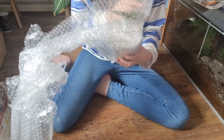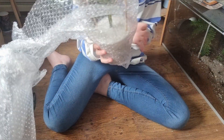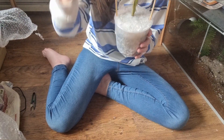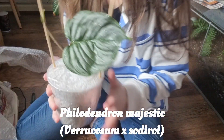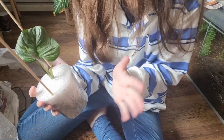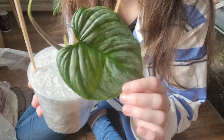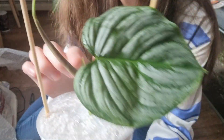Oh my gosh, this is such a bigger leaf than I thought! Oh, it's the cutest thing. Okay, are you ready to see it? So I've got the Philodendron Majestic, which is a hybrid between the Philodendron raycosum and the Philodendron sodiroi white. Like I said, it's so hard to find in the UK. I can't believe I finally have it — it's even got a new little leaf just starting to open!